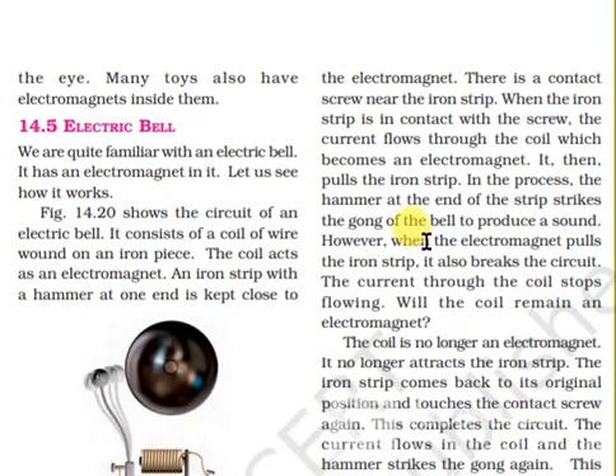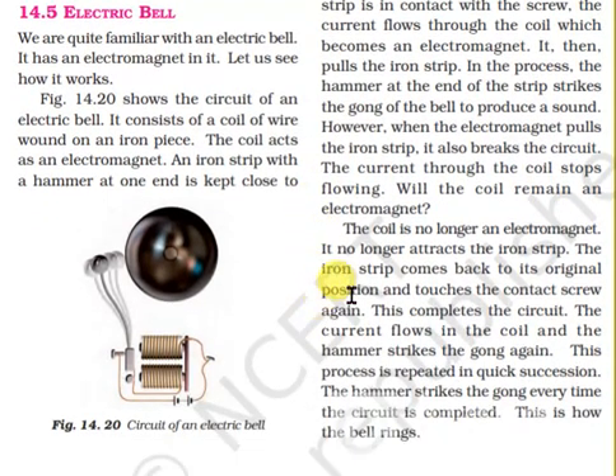However, when the electromagnet pulls the iron strip, it also breaks the circuit. The current through the coil stops flowing. The coil is no longer an electromagnet, and it no longer attracts the iron strip.